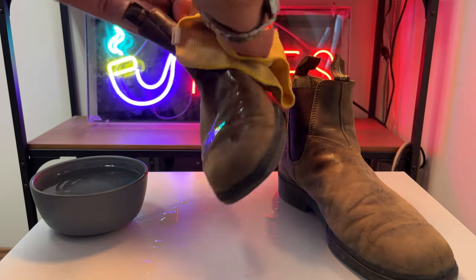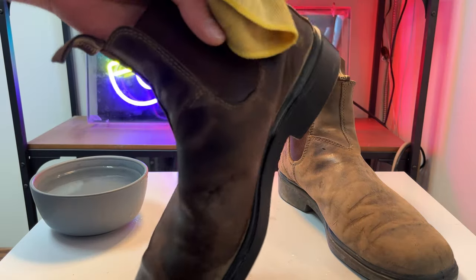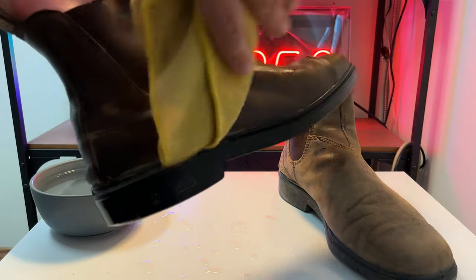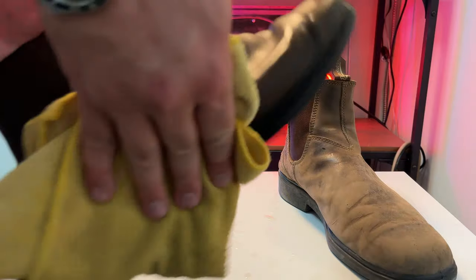Be generous with it, give it a lot of love. Trusty Blundstones — these are solid boots, can't go wrong. Chisel toe, classic, rustic brown. It's a good model of the Blundstone boot. Quite enjoy it. It's been quite durable.